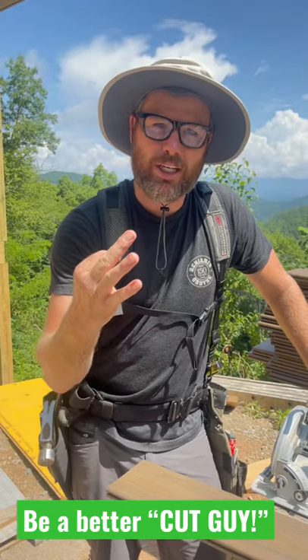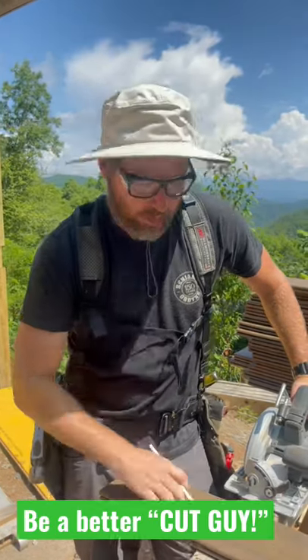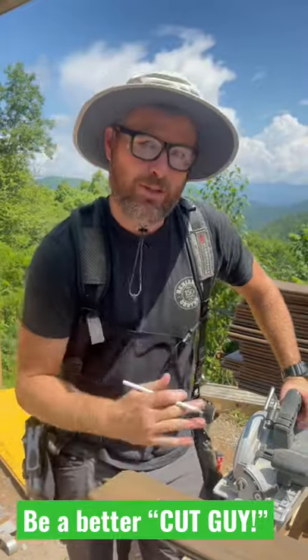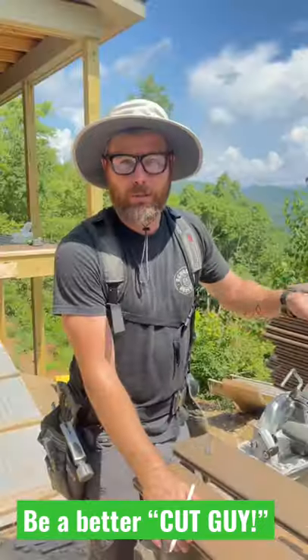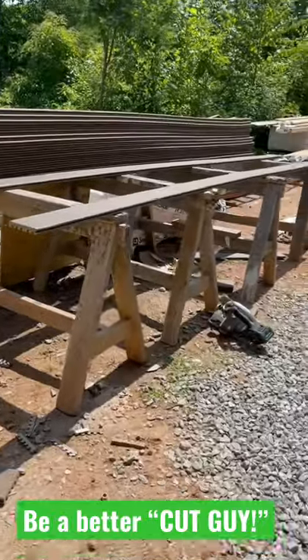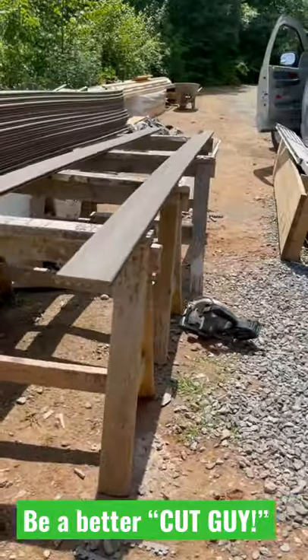Three quick tips for being a cut guy. Number one: if you're cutting long material like this and you have to cut both ends, use a cordless saw so you don't get tangled up in your cord walking back and forth. Number two: I like to use four sawhorses for long material and have the material racked up right here so I can just drop it down.